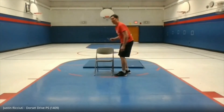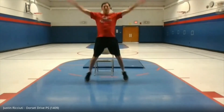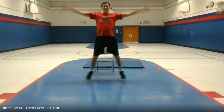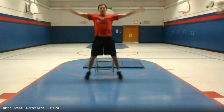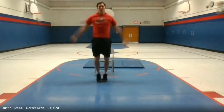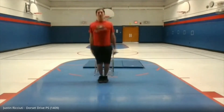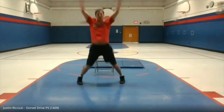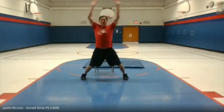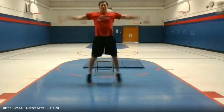Now we're on to jumping jacks — one minute of jumping jacks. Ready, go! And again, we want to be at a steady pace. We don't have to go all-out with jumping jacks. Ten seconds. And done.